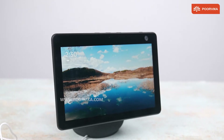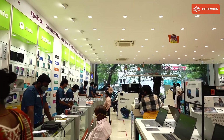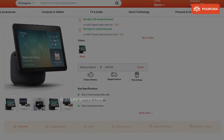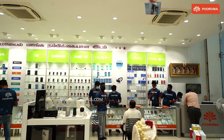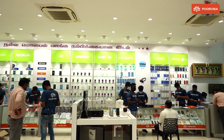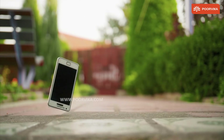Have you decided to purchase this smarty? Then check into your nearest Purvika store and grab this with exciting offers as soon as possible. You could even purchase online with easy EMI schemes on our Purvika website. We have provided the link below in the description. More importantly, get a Purvika protection pack when you buy your favorite gadgets.